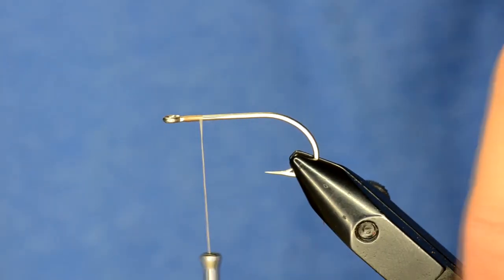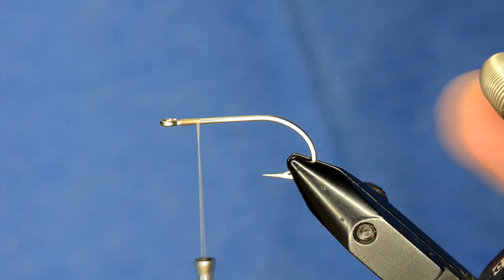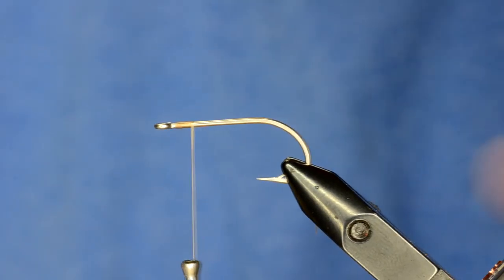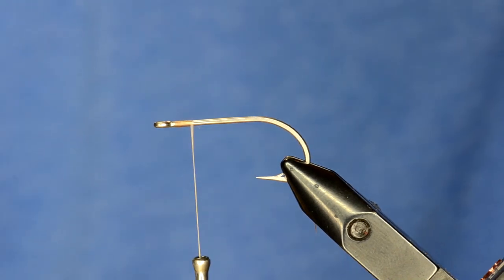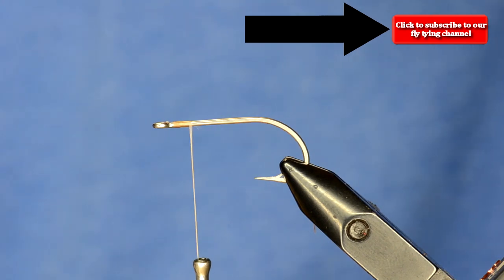This is a little merkin pattern — it's a crab with some blue hue to it and red highlights. Somebody commented that it's a patriotic merkin, so we just called it the American Merkin.